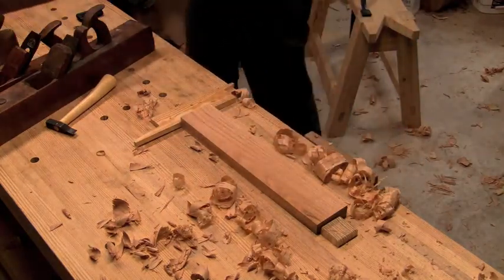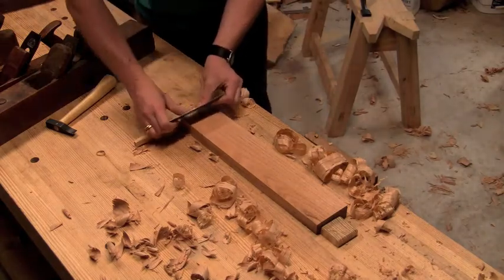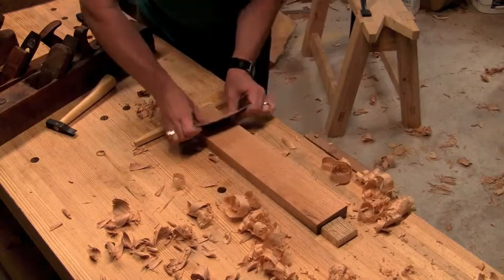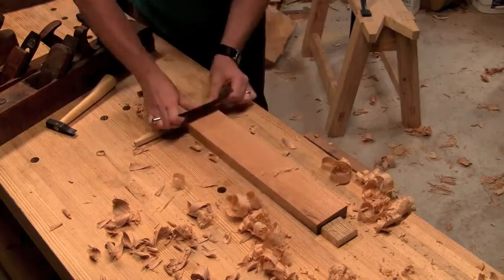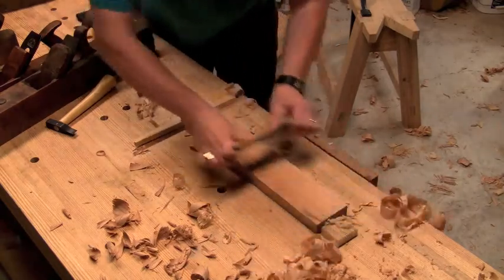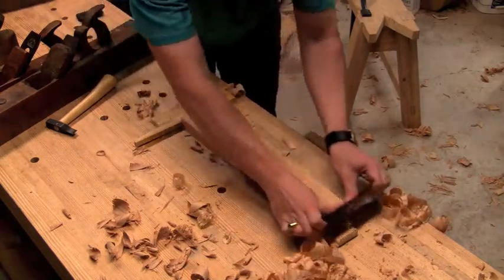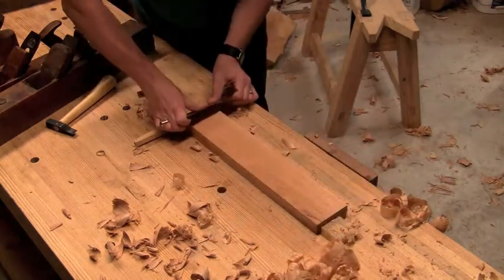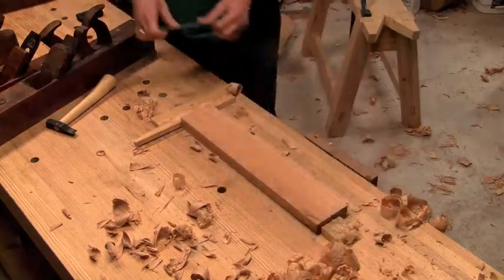I'll finish up with the cabinet scraper. That'll take out those little chatter marks that the smoother left. And that's it.